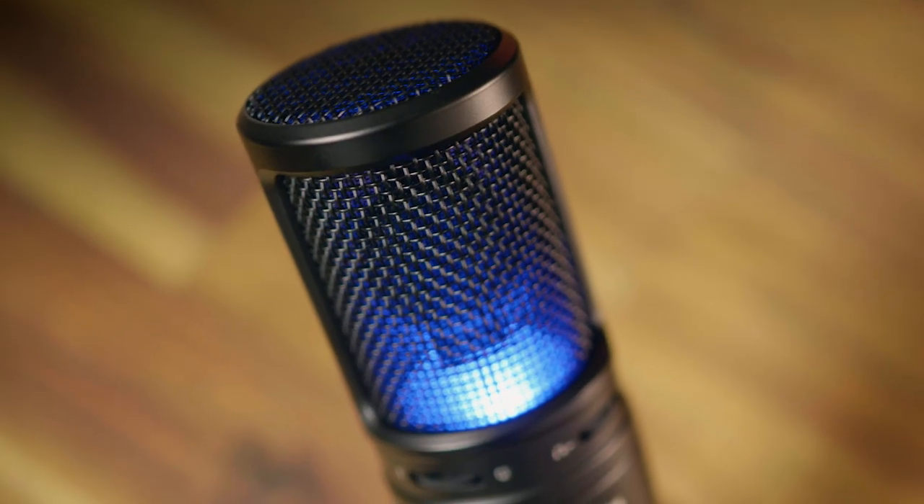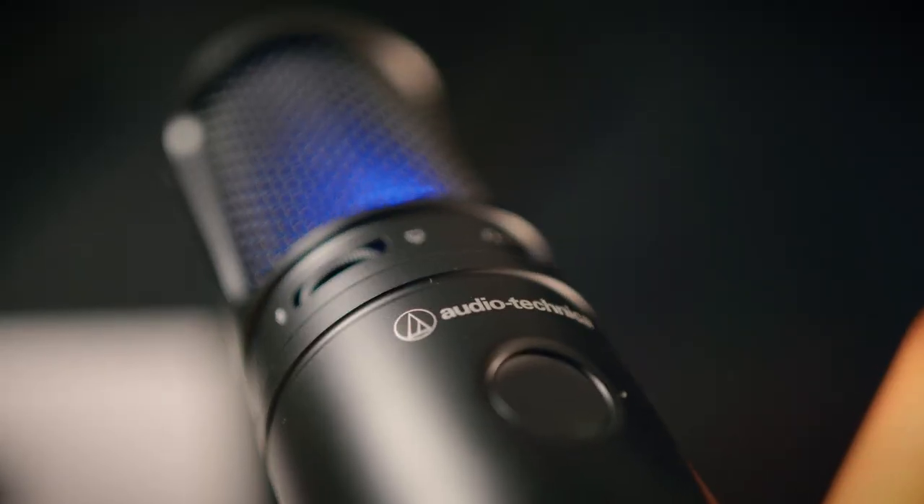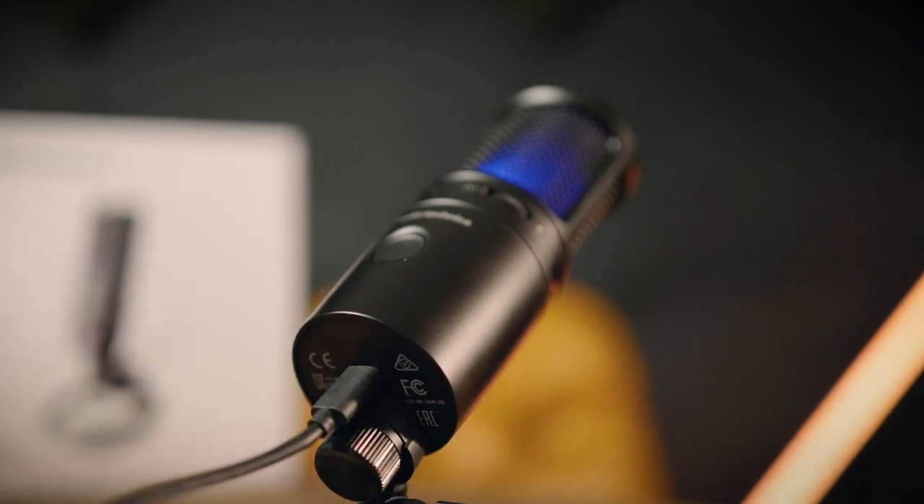Hey everyone, this is the new Audio-Technica USB-X, the latest in their line of 2020 USB mics with improved 24-bit recording quality, a new stand, plug-and-play USB-C setup, and a new mute button with light-up LED, which is pretty snazzy.